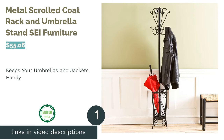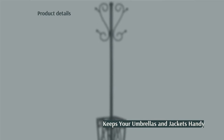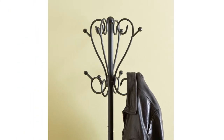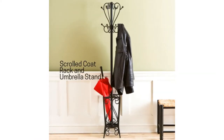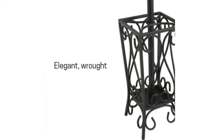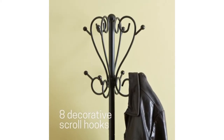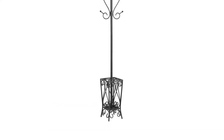The first product on our list is the Metal Scrolled Coat Rack and Umbrella Stand by Safe Furniture. If you're looking for an umbrella holder that can also hold your jackets, this may be the holder for you. Made from metal, it has a classic appeal that will look stylish in any entryway. There are eight hooks at the top of the stand to hang jackets, hats, or scarves, and the bottom of the holder is made for umbrellas, with curved metal bars separating it into four sections.